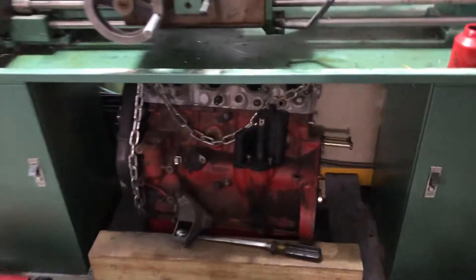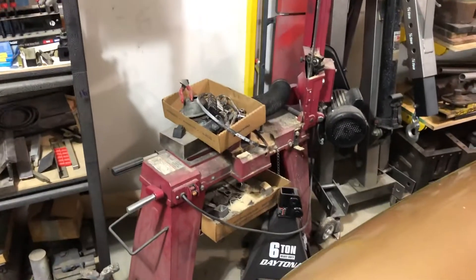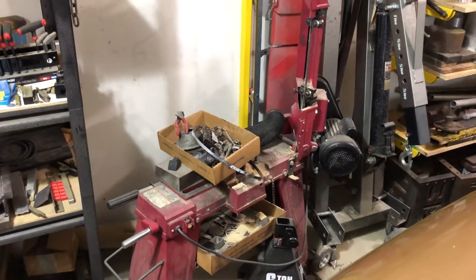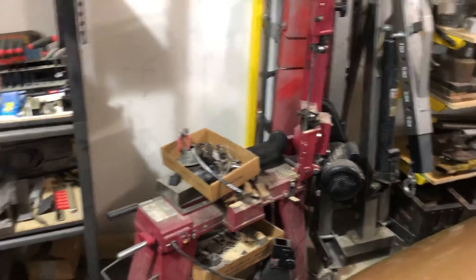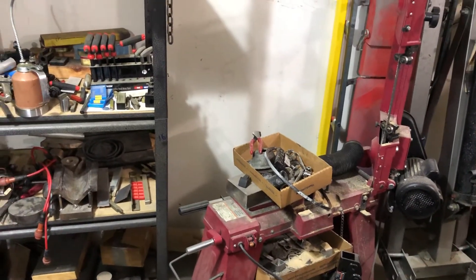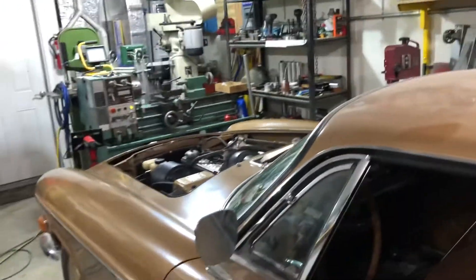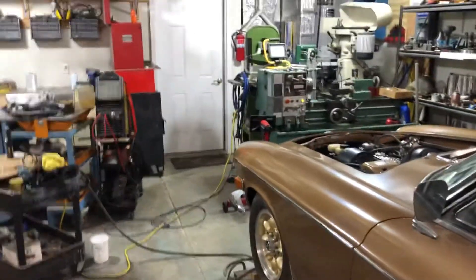These are lathe tools and lathe tooling. I love this thing — this is a Harbor Freight horizontal bandsaw. It has some stuff done to it, but it's really great, probably my most used tool. So yeah, that's a real quick garage and shop tour. Thanks.